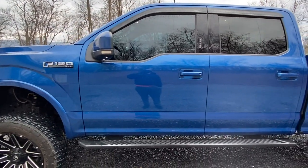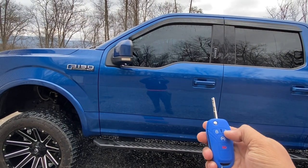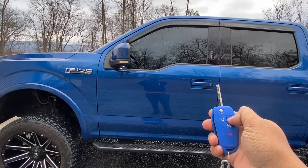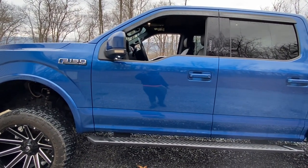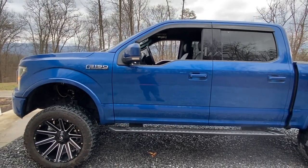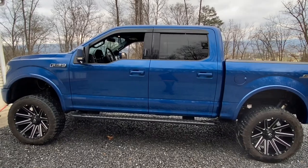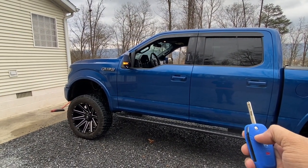I enabled the three-press unlock to roll the windows down. It's very convenient — when you're walking back to your car and it's 90 or 100 degrees outside and 300 degrees inside, you can do that. Or if you're in the house and you forgot to roll them up, just press three times.